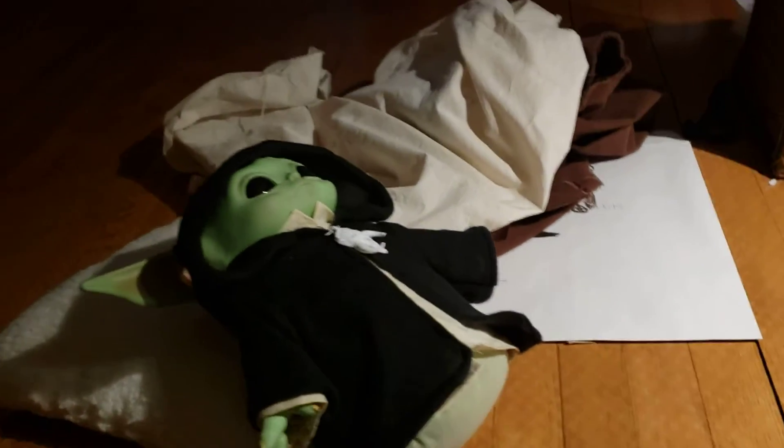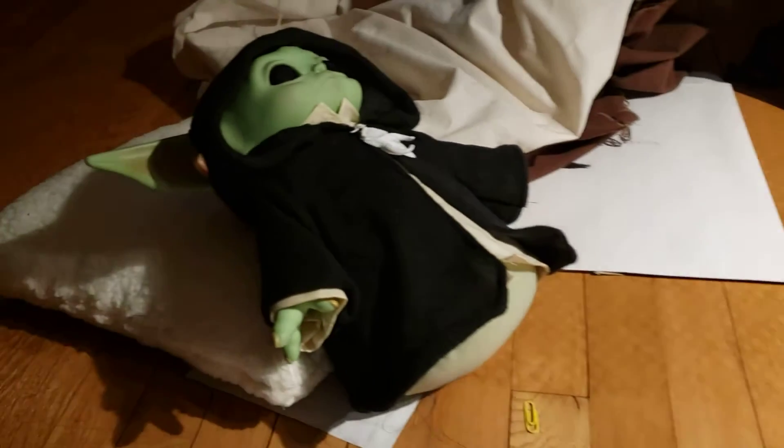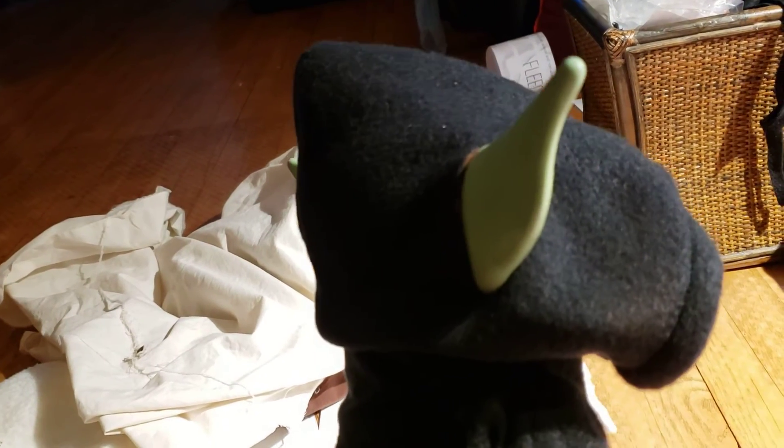Whereas on this one — the prototype I had made before — well, you can't see it here, but it didn't hang down. It kind of just came up like a pointy elf hat. So it's better when the back of the hood hangs down. That's just a little tip if you're making a Jedi hood.